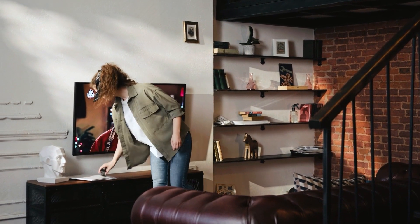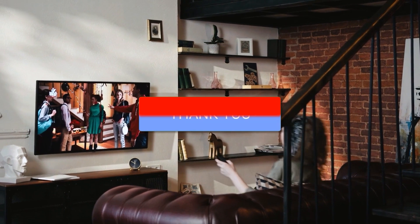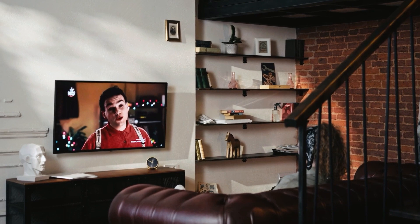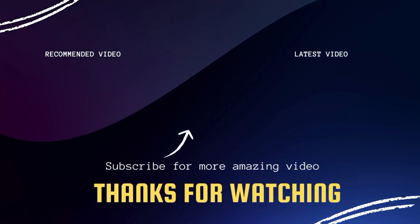So there you have it folks. If this video was helpful go ahead and click a thumbs up on it, and go ahead and subscribe to my channel. I make tech videos all the time and I would love to have you back in the next one. Take care.